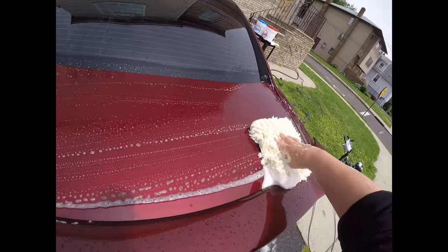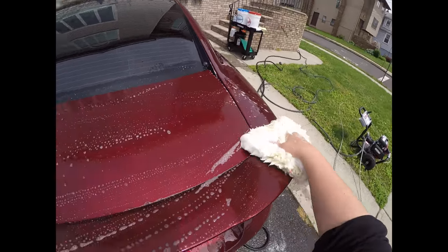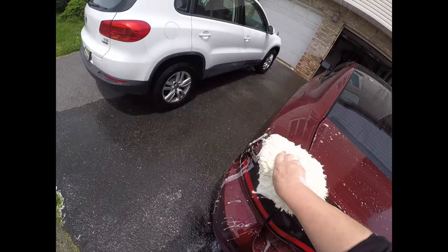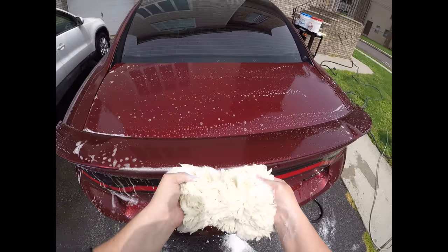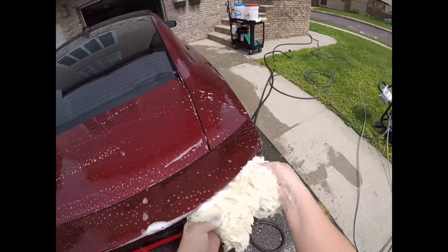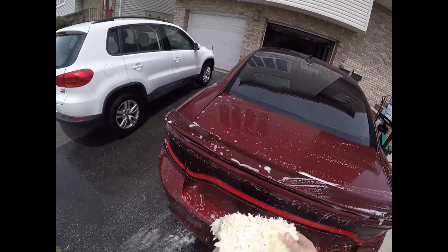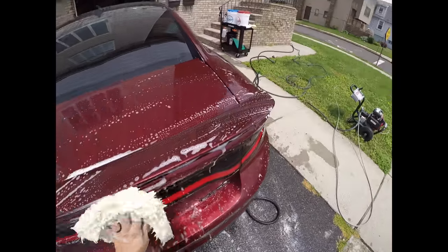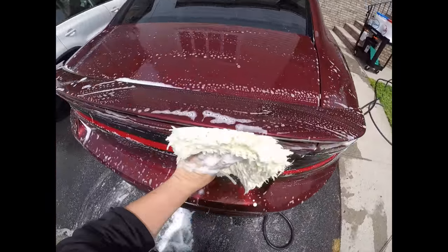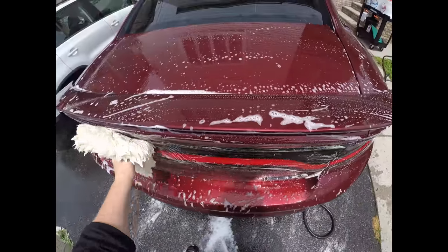Now what we're gonna do is the trunk - taking the trunk lid, just gonna go nice and smooth, do the spoiler. Now with our cars the dirtiest part is gonna be the back - obviously we've got big engines throwing big soot. So I flip this and what I'm gonna do is the tail light and the back rest of the trunk. I'm not gonna touch the bumper yet.